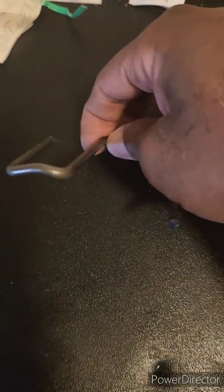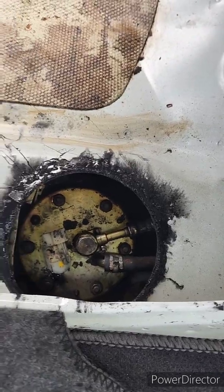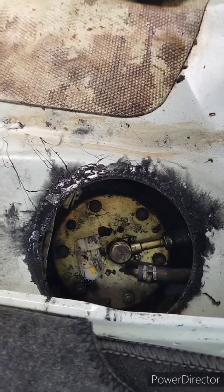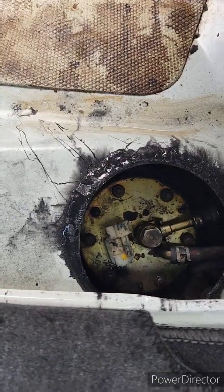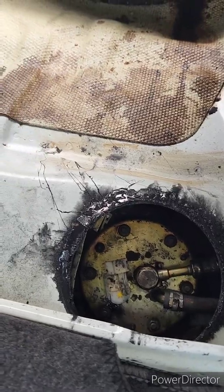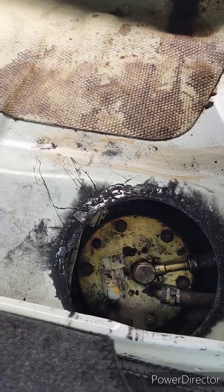So this is one possible fix. The in-tank fuel pump has been accessed. The engine was turned over after the power to the fuel pump was disconnected to allow the pressure from the tank to diminish.